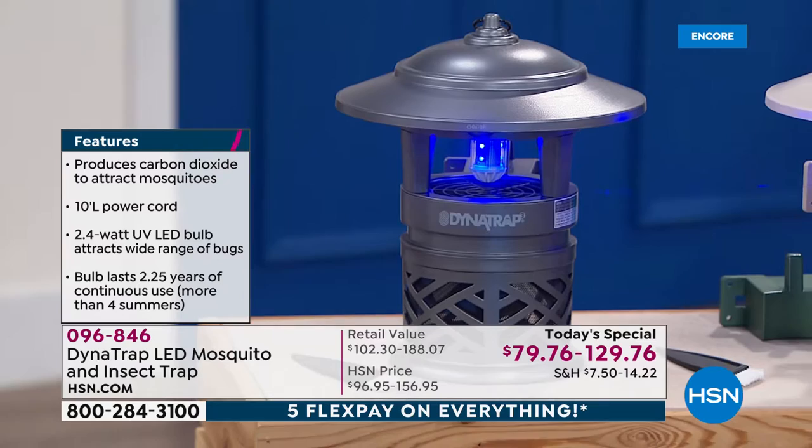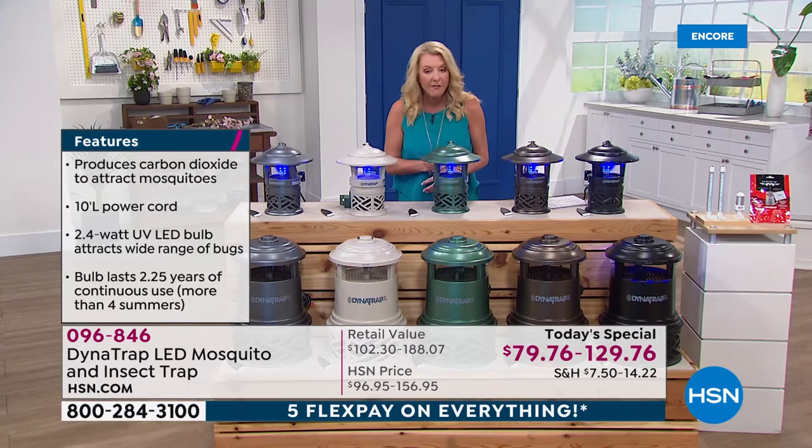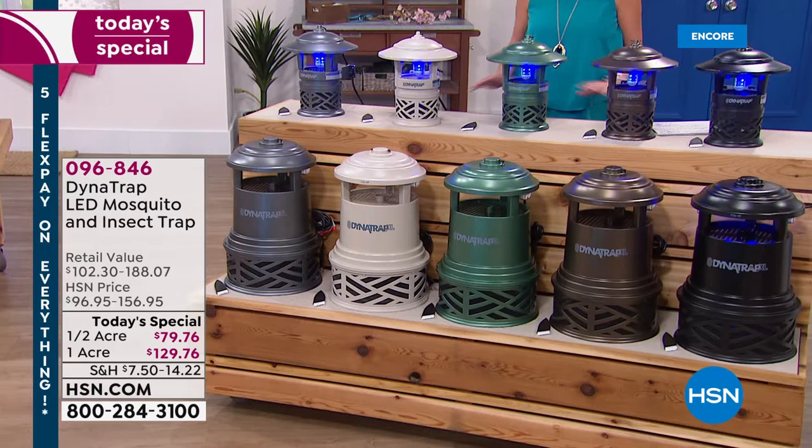It sold out the first year we did it, and last year it sold out again — actually sold out early. We brought it back and tonight we have more colors than ever, an updated design, and the longest bulb life included. We do it one time a year; you're seeing it now, and when it's sold out, it's done.